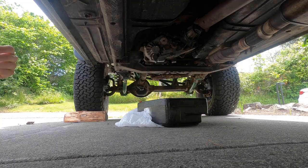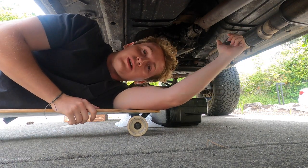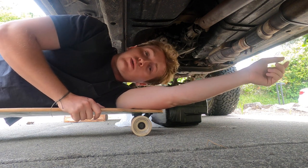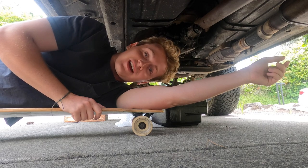Hello there! Today we're going to be putting a slip yoke eliminator and a brand new drive shaft rear end into this Jeep Cherokee, and we're going to be doing it without removing the transfer case from the vehicle. So let's get cracking.